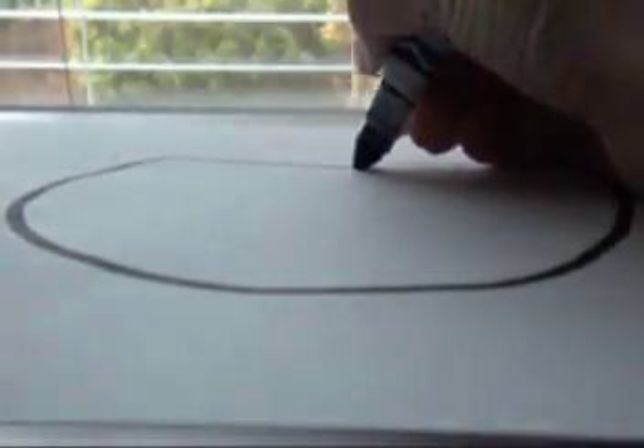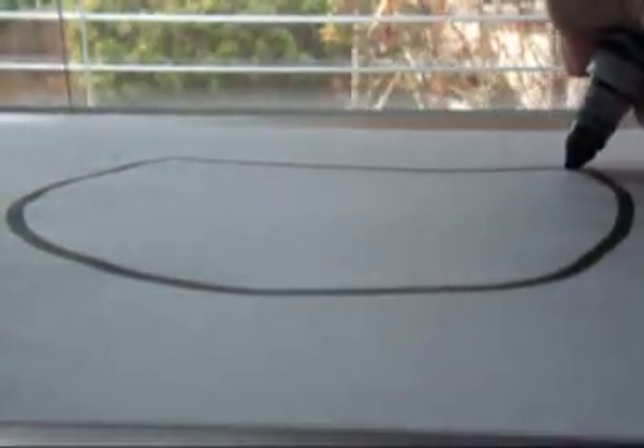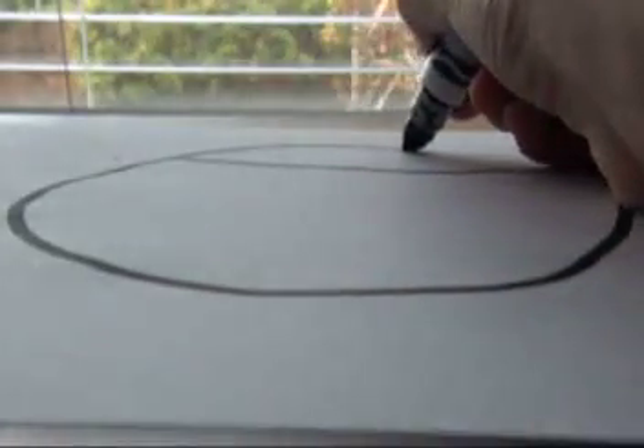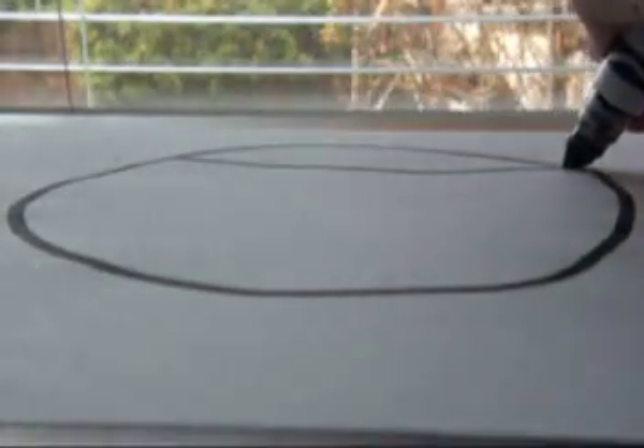And you draw a big — well, not a crease — and then you draw like a big hill, like that.